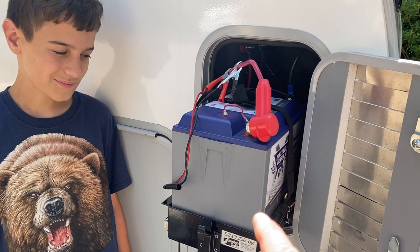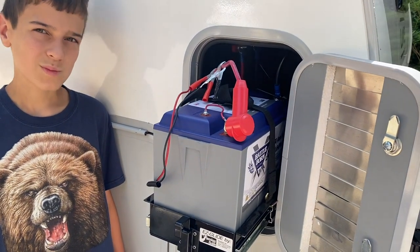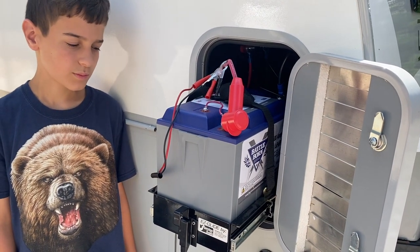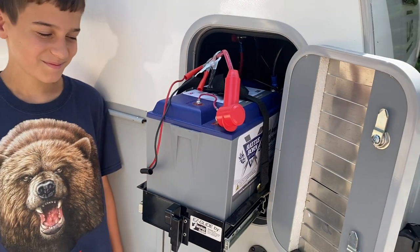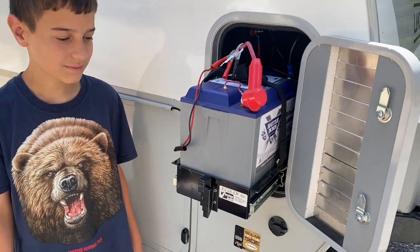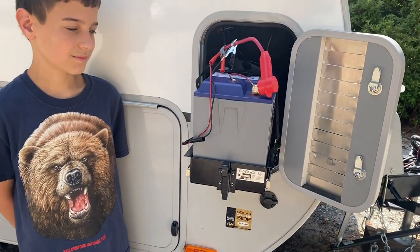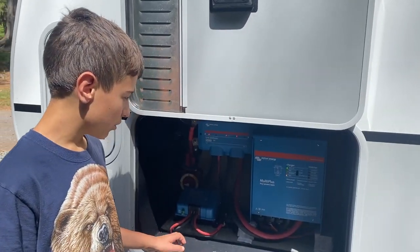First, let's talk about our system. You saw us install two BattleBorn batteries, but these are not the two we're going to run the AC off of. We've set up two battery banks, which is a little different from most setups — one is dedicated just to our DC system and the other is dedicated to our inverter.